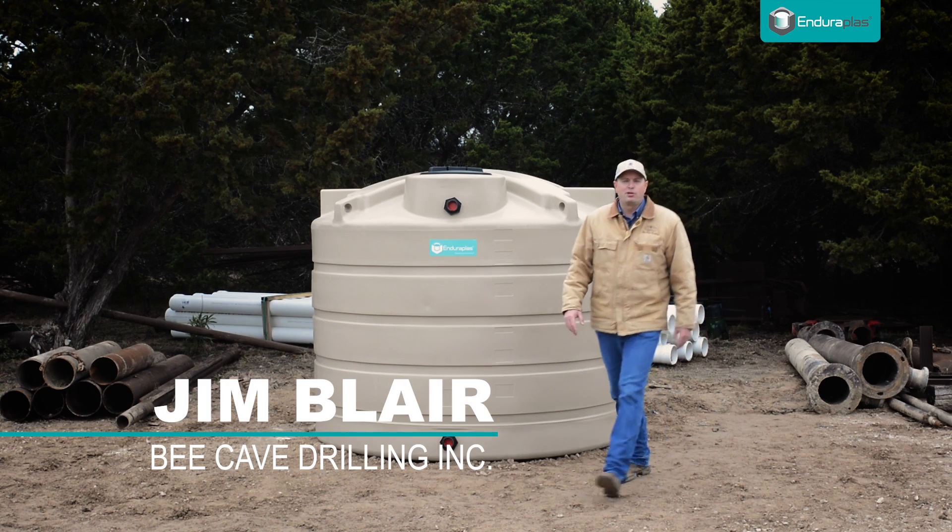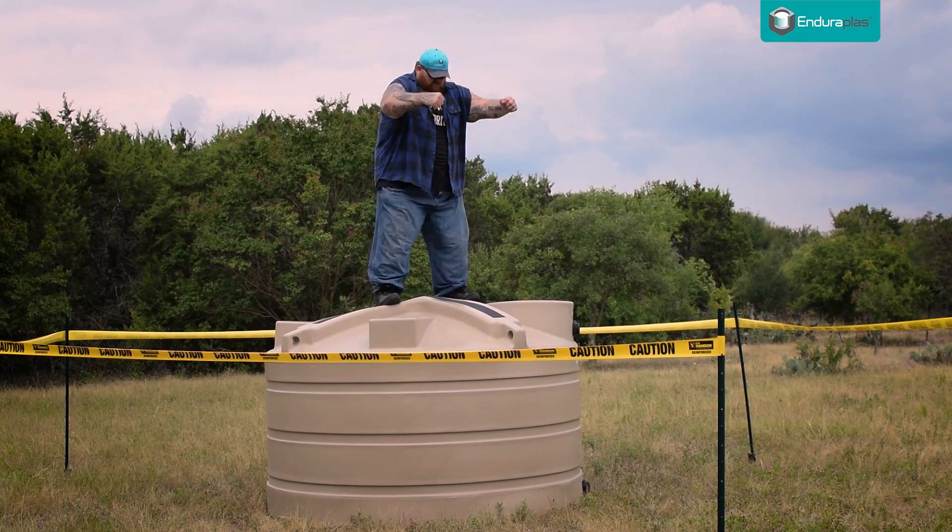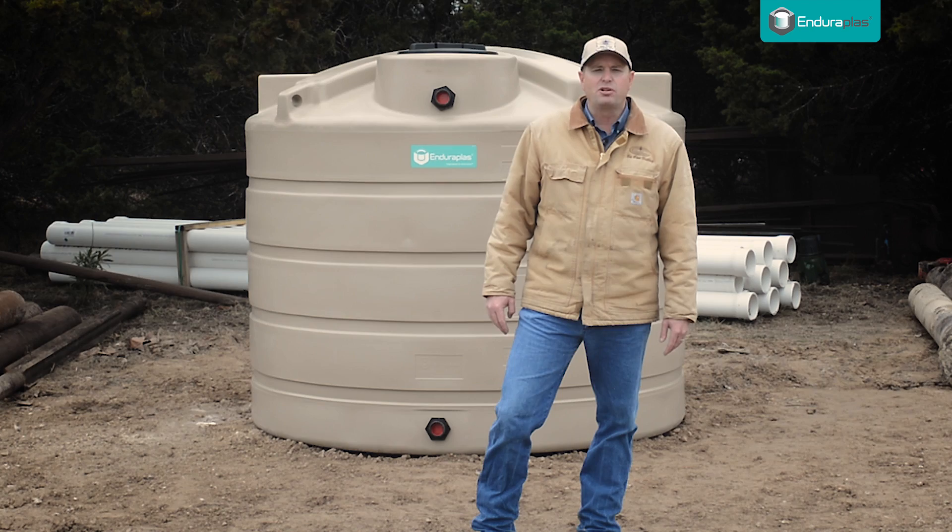I'm Jim Blair. Get ready for an up-close and personal look at the toughest and smartest water storage tank in history. In this video, we'll take a tour of the tank and dig into some incredible features that are not obvious at first glance. Stick with me as I show you eight reasons why this tank means business.